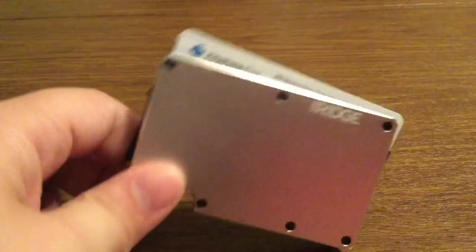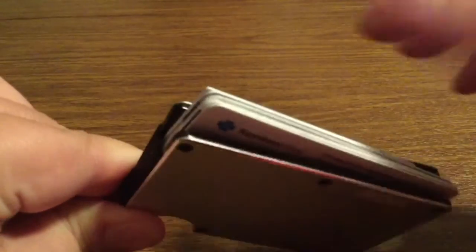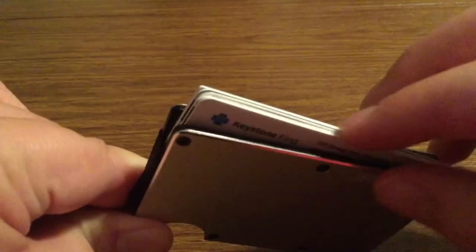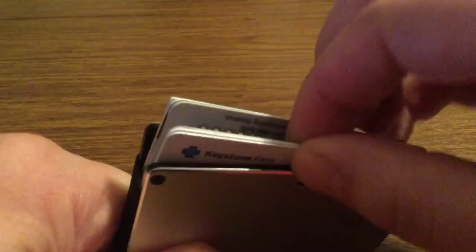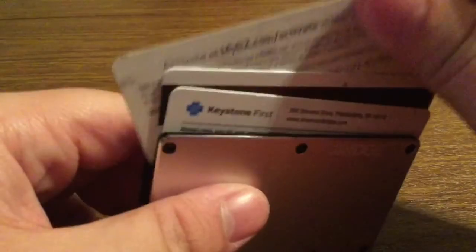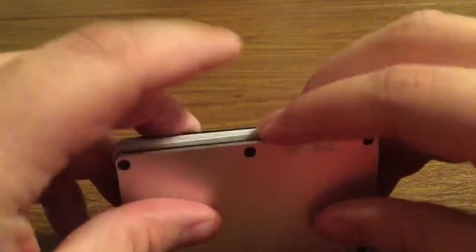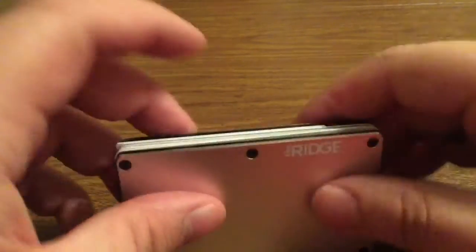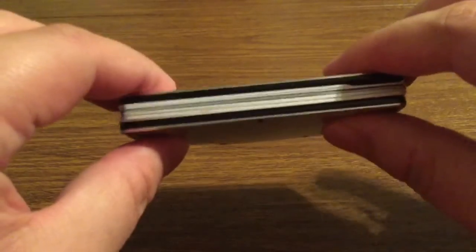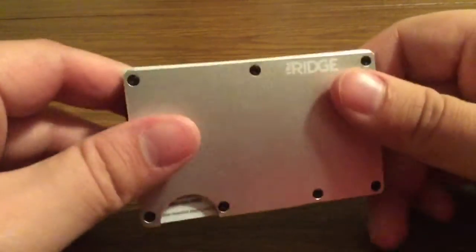Now I'm trying to use the feature to fan the cards out, but from my experience it feels like it's very tough to press down and a little bit hard to get out at first. So you might not want to carry too many cards at once. Even though it says it can hold up to 12, I would recommend holding maybe two or three of your most essential cards that you're going to use on a daily basis.